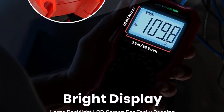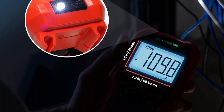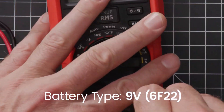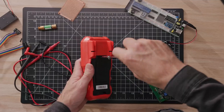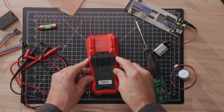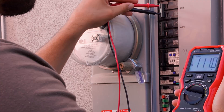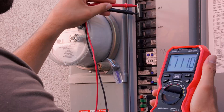The multimeter's rugged PVC silicone cover provides durability and a comfortable grip, perfect for demanding work environments. Safety is assured with dual fuses and a CAT 3-1000V / CAT 4-600V rating, suitable for a wide range of electrical and automotive projects. The package includes test leads, a K-type thermocouple for temperature measurement, a pre-installed 9V battery, and a user manual, offering everything needed to tackle any testing task efficiently and safely.